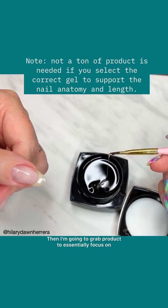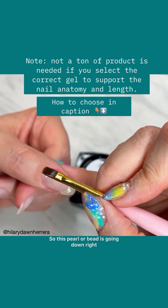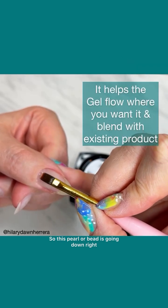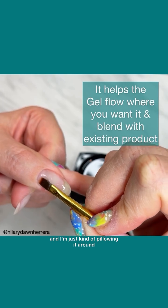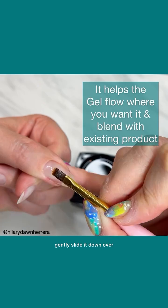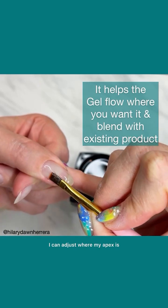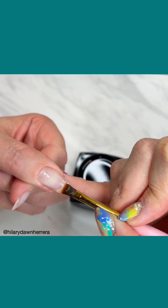I'm going to grab product to essentially focus on that new growth area. This pearl or bead is going down right where that new growth is, and I'm just kind of pillowing it around that new growth, gently sliding it down over where the existing base is. I can adjust where my apex is because wet gel follows wet gel.